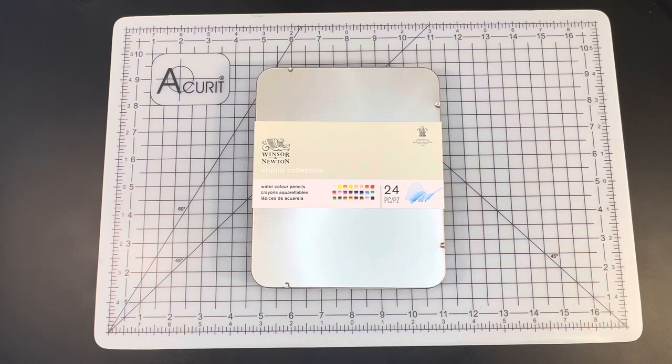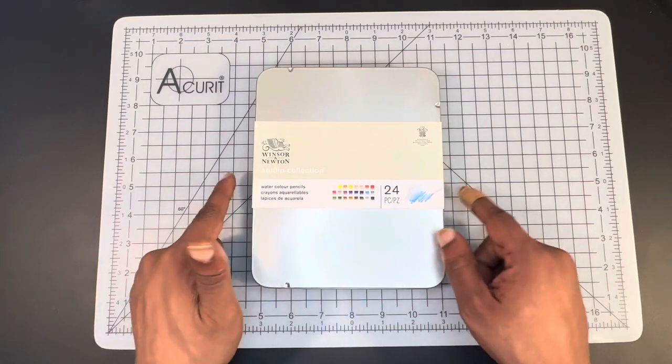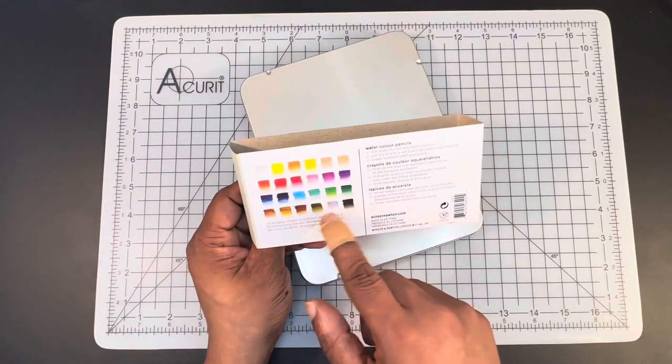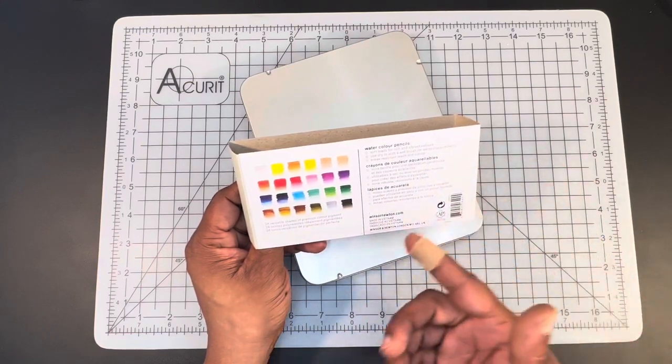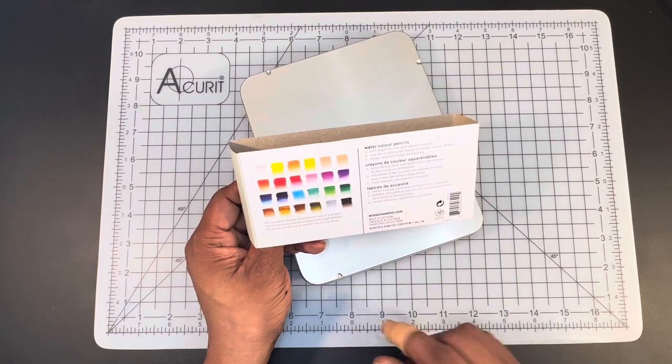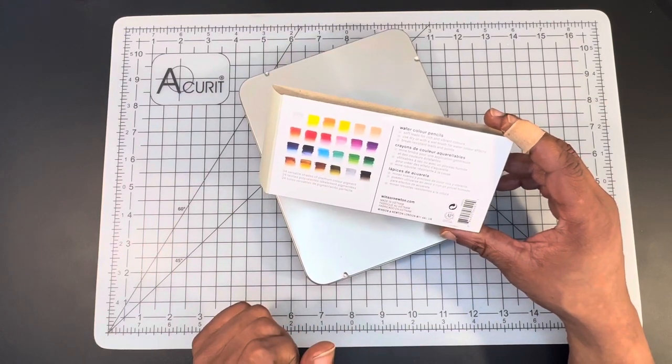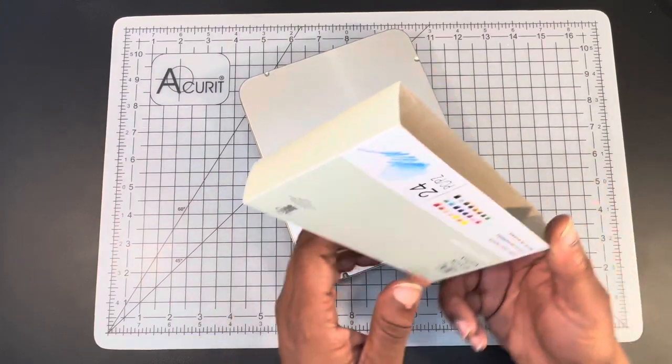We're going to take a really quick look at Winsor & Newton's Studio Collection, 24-count watercolor pencils. I've already done an unboxing and a first look at these pencils, including a swatching and a demo, and we've seen several different paintings over the last couple of weeks involving these pencils. The pencils came in a plastic wrapping and a tin with a belly band giving you the Winsor & Newton logo Studio Collection. On the back of the belly band, it gave you a color swatch — 24 versatile colors. Winsor & Newton's information is in London, but the pencils themselves are made in Vietnam.